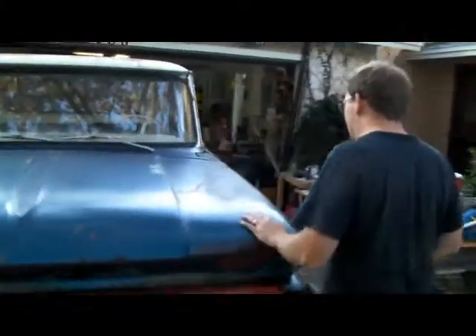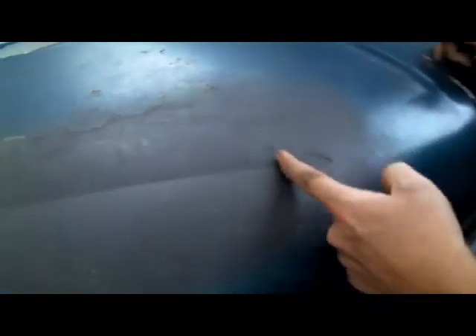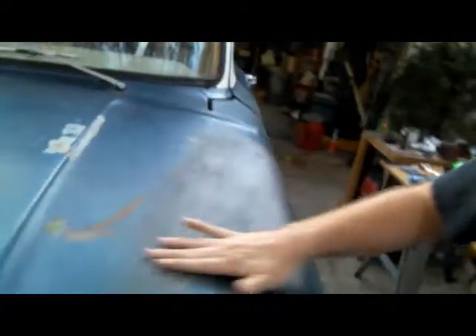Starting off with the hood. There's this nice — I don't know if you can see that in the camera — there's kind of a nice divot here where I guess somebody drove up under something. Right here is where I stopped grinding it off because I was getting kind of discouraged at what I was finding at the time. So we got some, you know, needs the paint work on the hood.